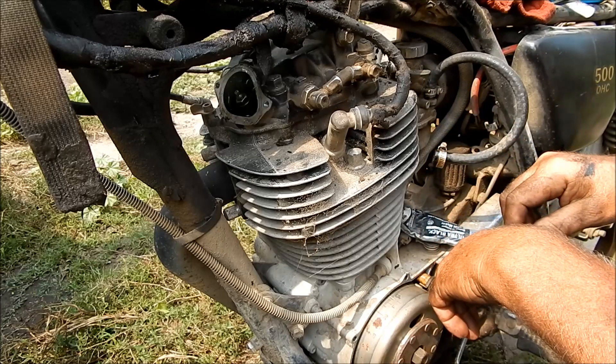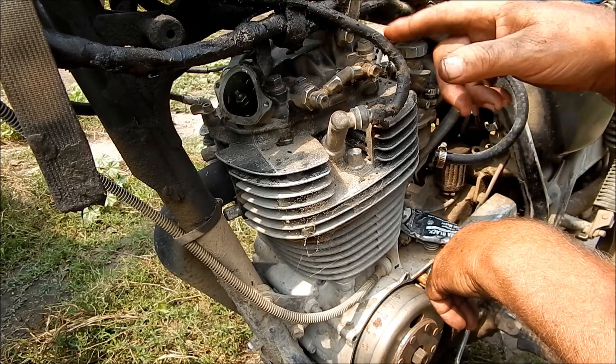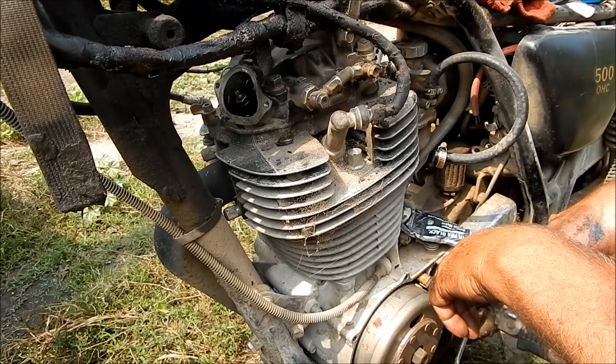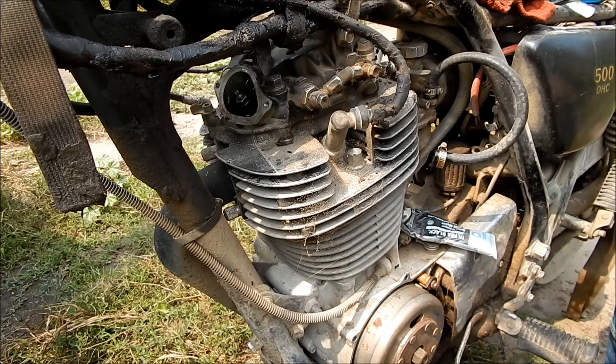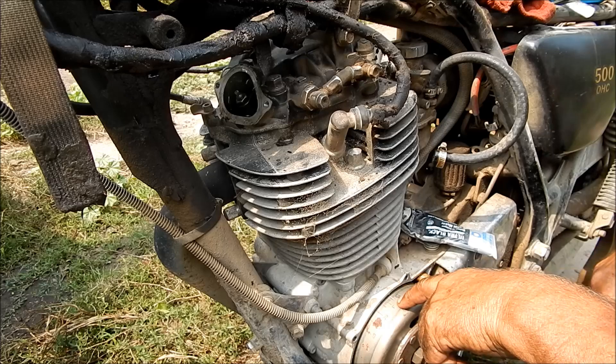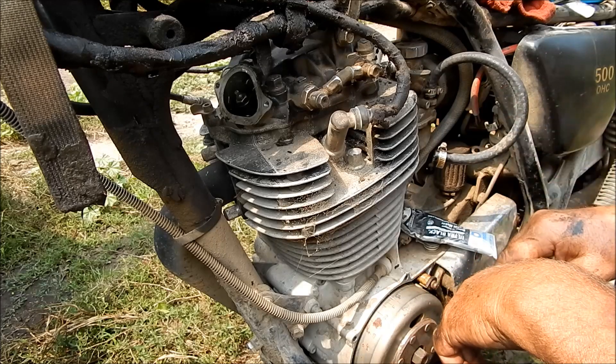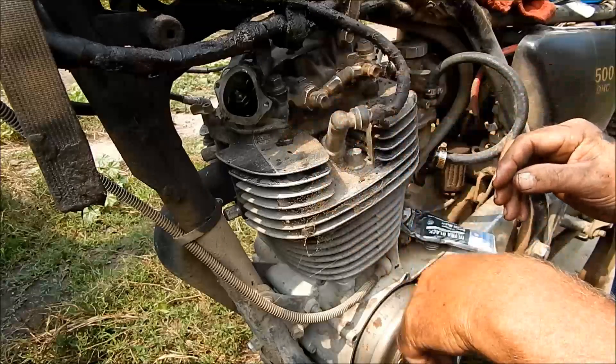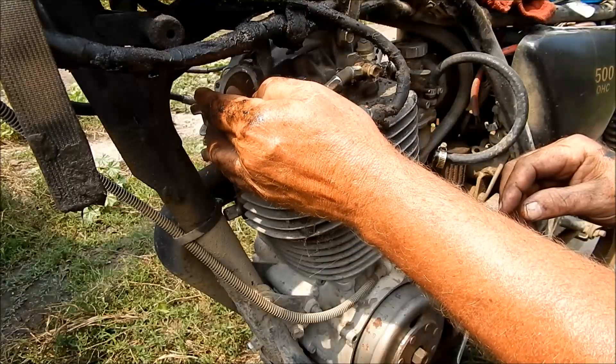Modern bikes, they got away from that — the cam runs right over the top of the valve, and it's got these shim buckets that hold shims in, so it's really not a problem. But these older ones, you have to do that. It ain't that hard though. You got to find top dead center on the compression stroke, that way you know your cam is in the right position, it isn't trying to lift either one of them.